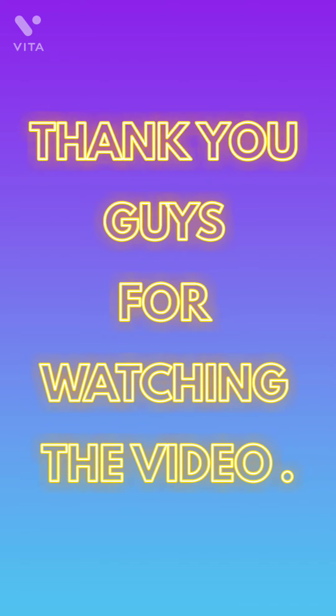So that was all in this video, guys. If you like the video, please like, share, and subscribe to my channel, and click the bell icon to see my upcoming videos. Bye bye!